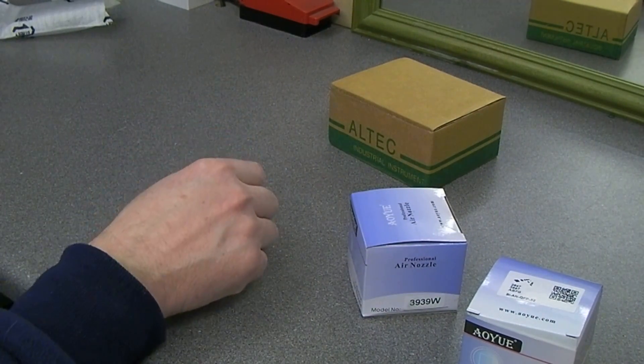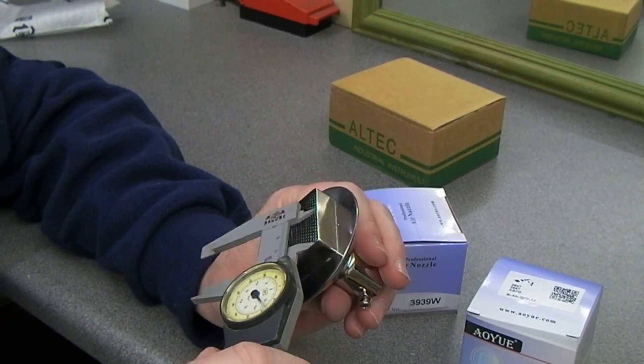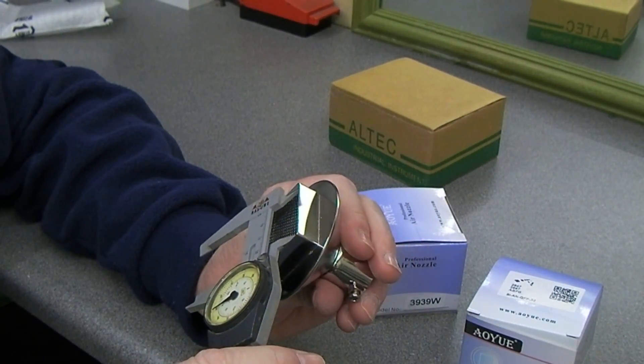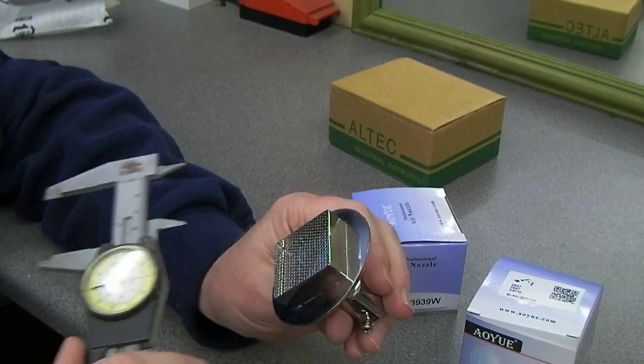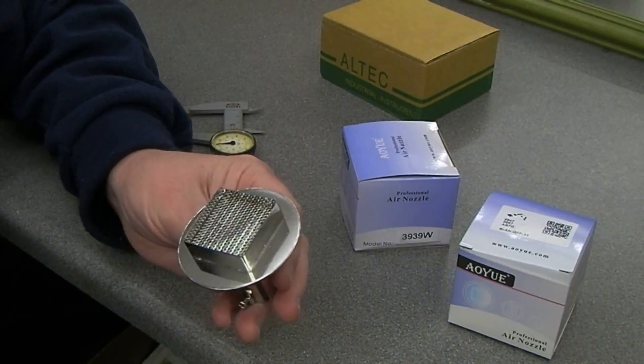I'm just going to get the callipers out and just measure that quickly. Yeah it is actually 38mm — so you would think the code would be 3838, wouldn't you.